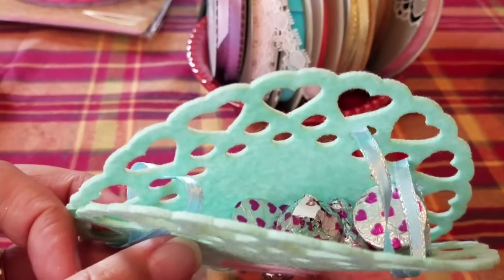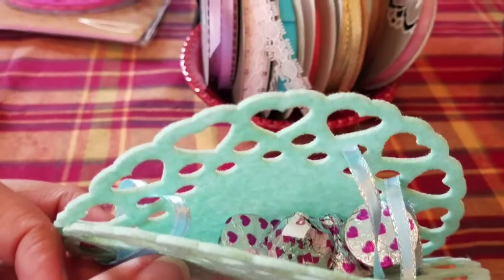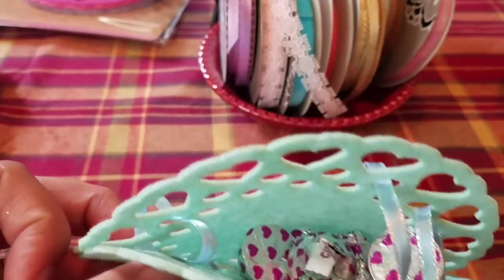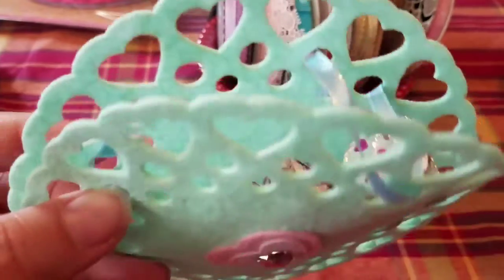Here you can see it's kind of crammed full. I'm going to give the ribbons a nice tight pull and finish lacing up and all of these little kisses will be sewn inside.